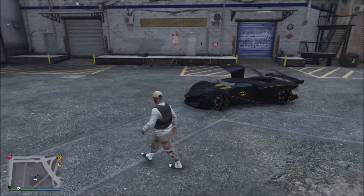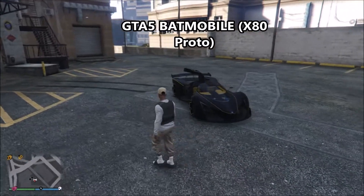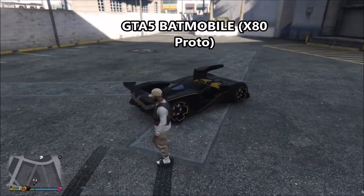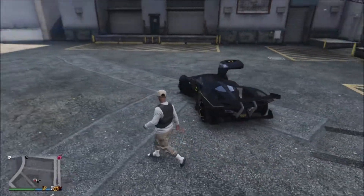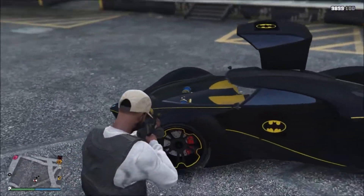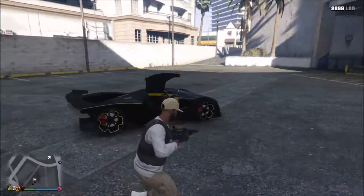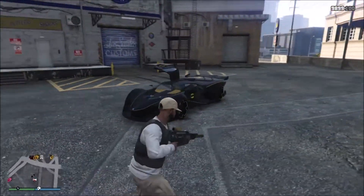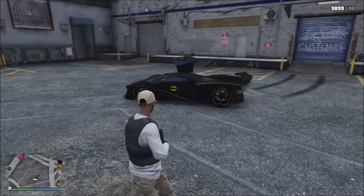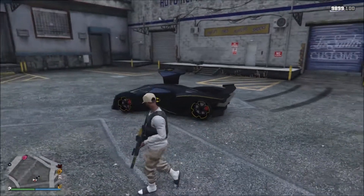Hey what's up everybody, Cyrus Gaming here. Today we have a GTA 5 video and I'm going to be showing you how to make the Batmobile. You're going to need an X80 Proto. As you can see with the yellow, black, and chrome it looks pretty sick. If you want to get this chrome, join my crew — everything will be down in the description.